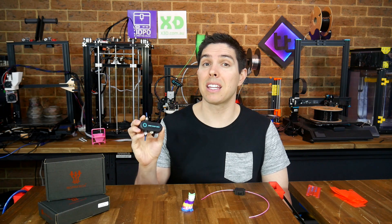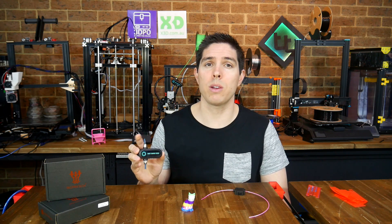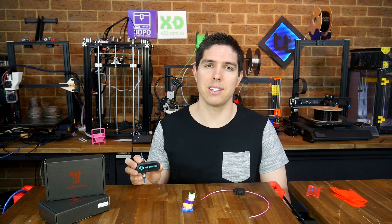This smart filament sensor can achieve just that. It works extremely well in most situations, with one slight catch. Let's get into it.